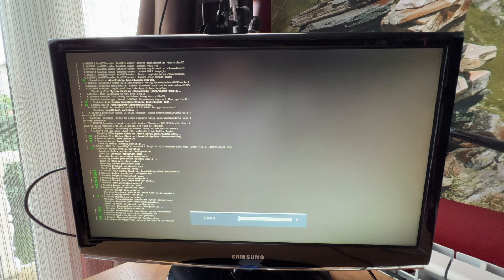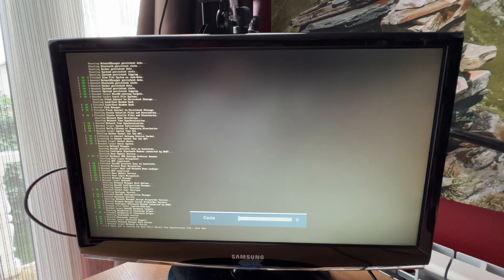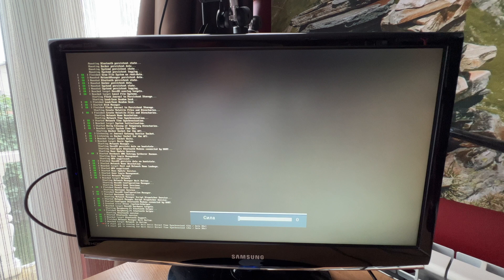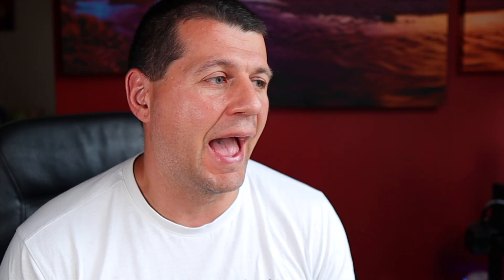I hope to see Home Assistant OS. Something is loading. From what I can see, it is Home Assistant OS — Network Manager, HasOS — everything seems fine so far. Waiting for the Home Assistant CLI to be ready. Great! And just like that I have Home Assistant running on my Raspberry Pi 4 in several minutes using the network installer.